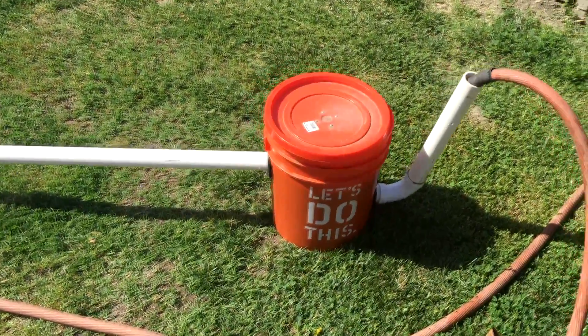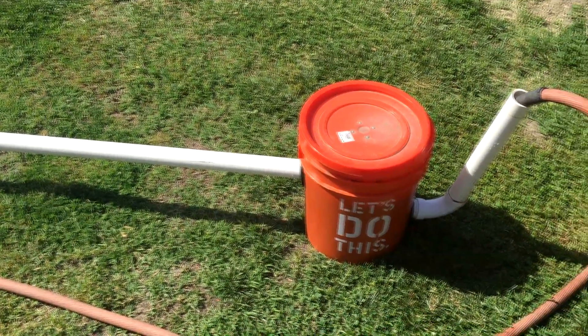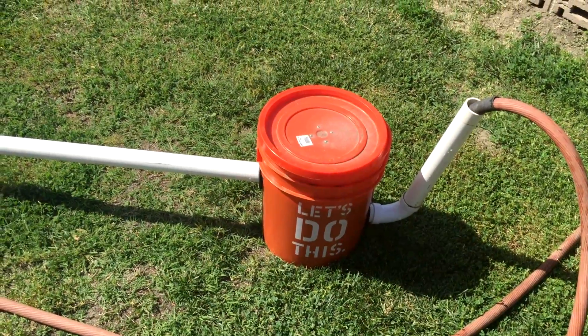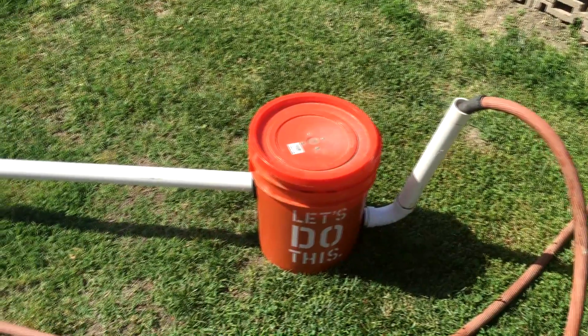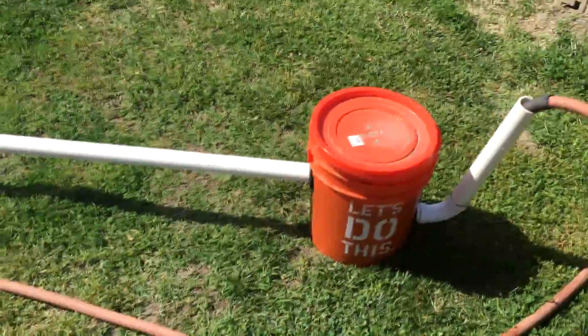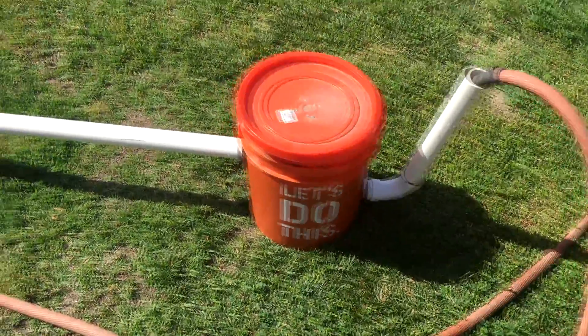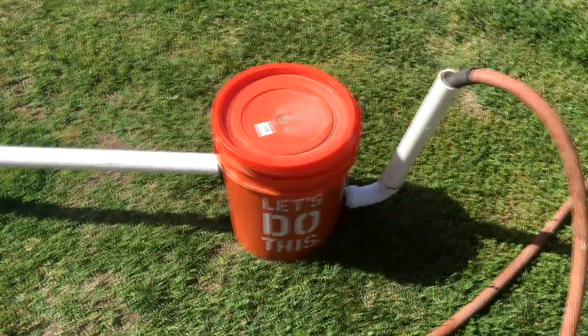I think there are some design flaws that I have in it. I didn't do enough research, and so I tried to build it out of a bucket basically. I wanted to show you some of the flaws so you guys don't repeat the same thing that I did.